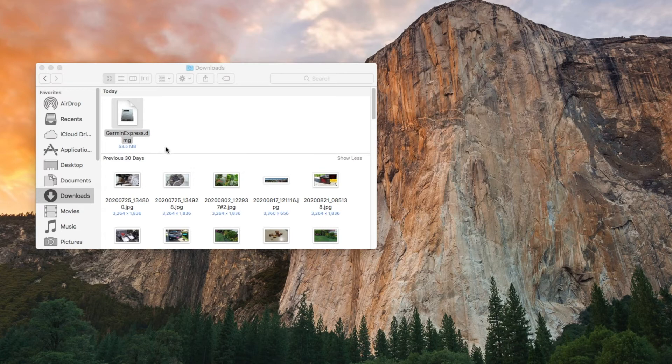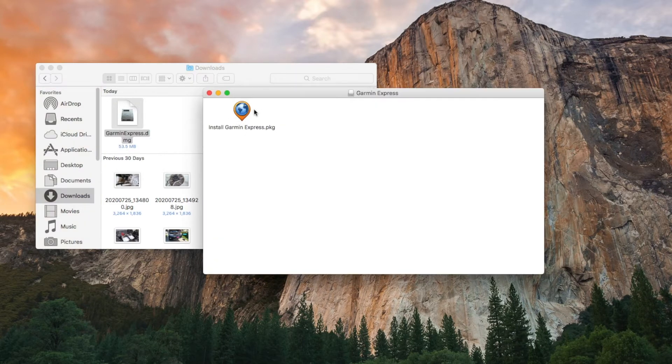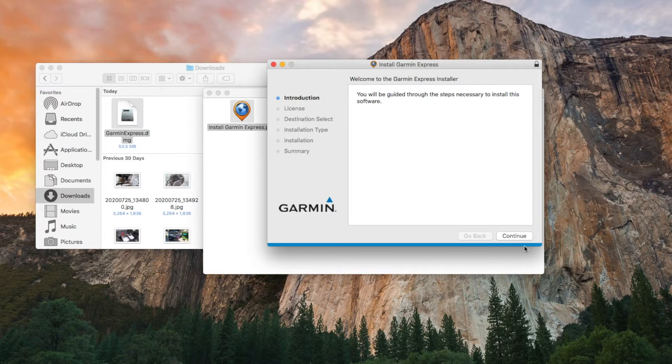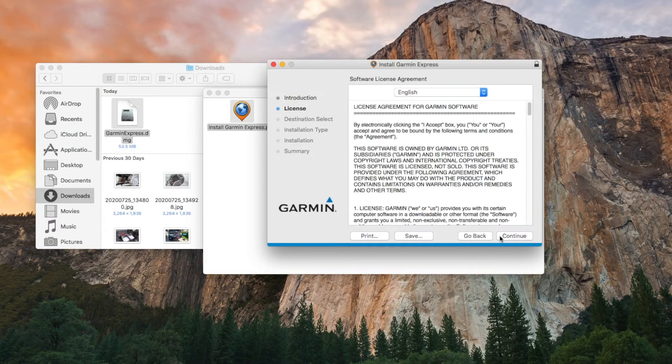After you download the Garmin Express DMG, you double-click it and then click 'Install Garmin Express Package.' It will ask you to run a program to determine if the software can be installed. Just click that and then you'll be guided through the steps necessary. Click that and then click English.